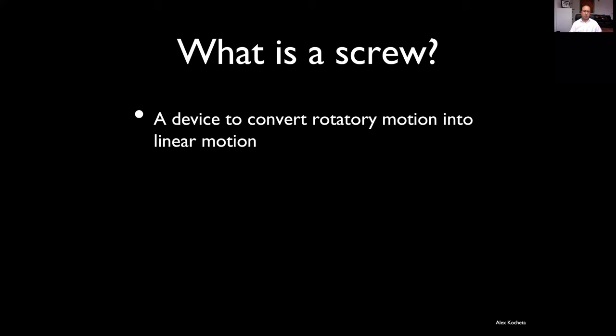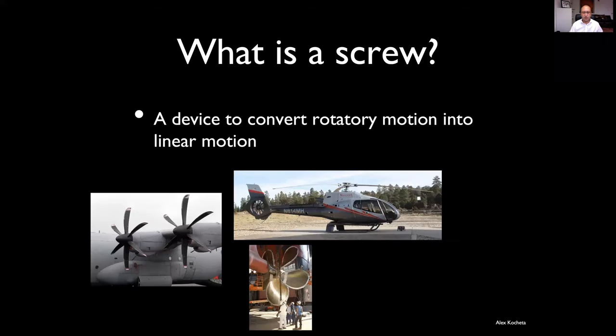So in the end, what is a screw? It's a device that converts rotatory motion into linear motion. These are all types of screw — you might think of them as propellers or rotors, but essentially these are air screws for the helicopter and the airplane, and a water screw for the boat.